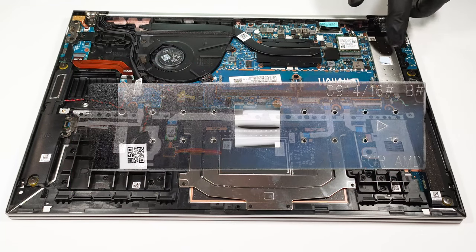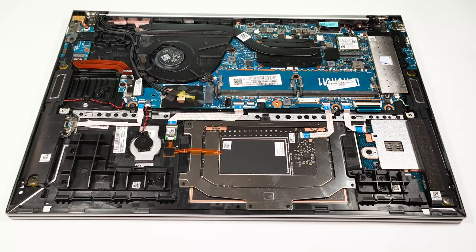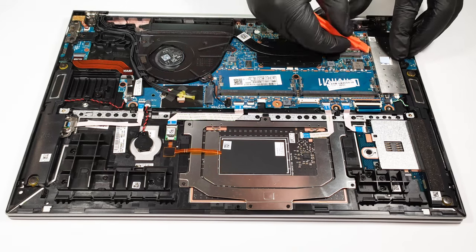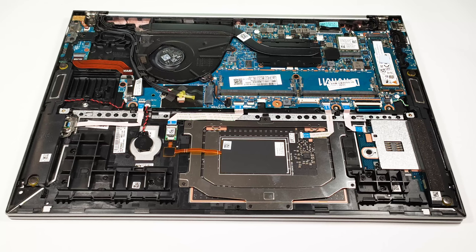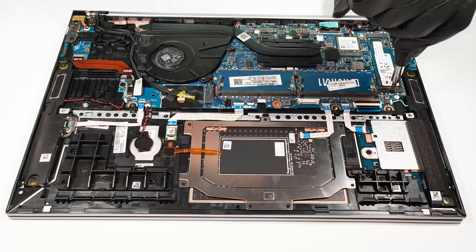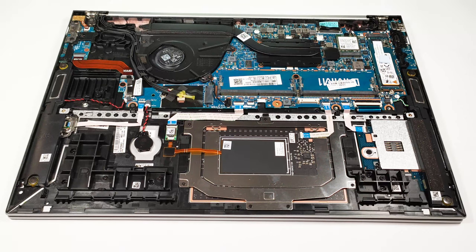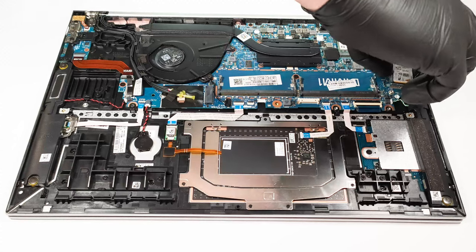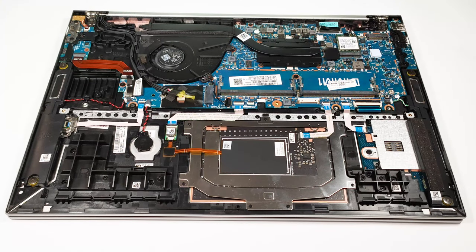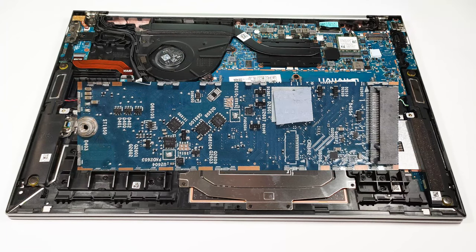The NVMe is protected by a metal shroud as well. You can rely on a single M.2 PCIe x4 slot, compatible with Gen 3 and Gen 4 SSDs. The NVMe cooling looks great because there are 2 thermal pads placed on both sides of the SSD.